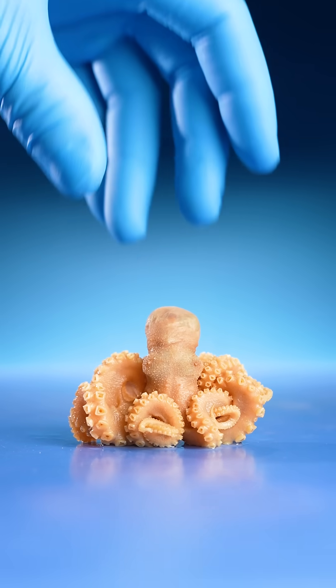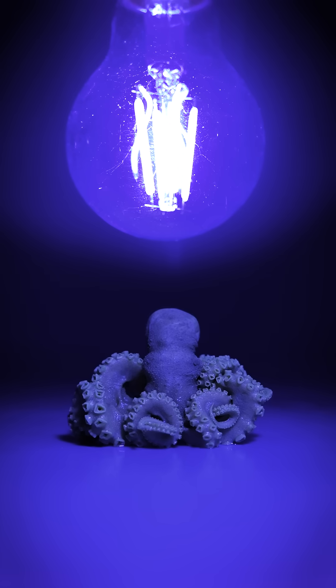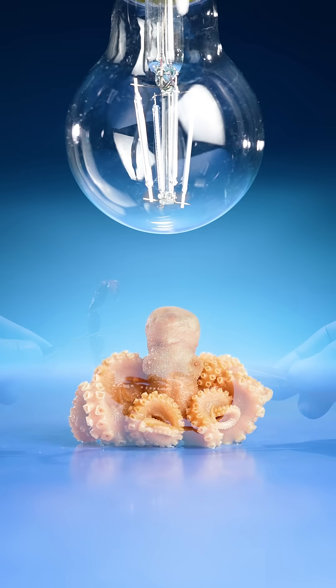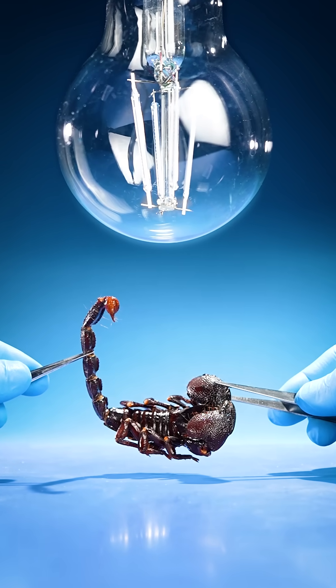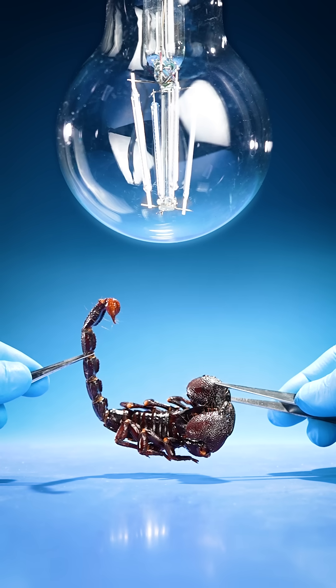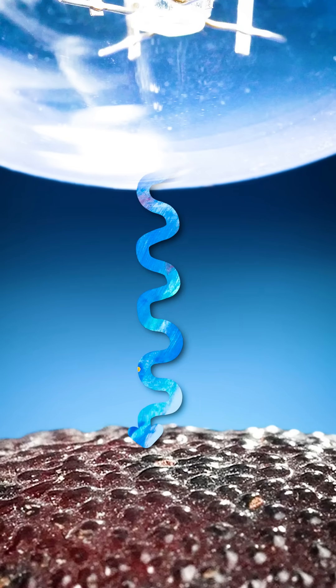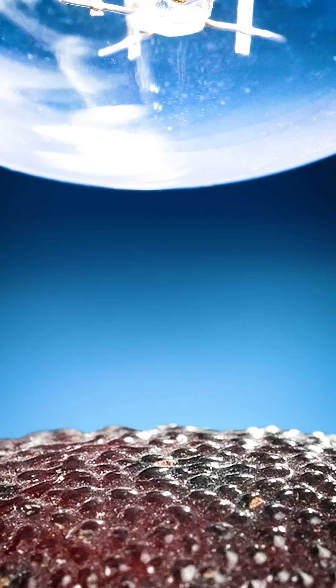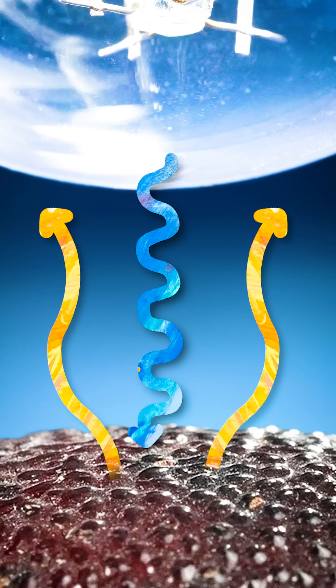If you place your baby octopus under a UV blacklight, nothing happens. But if you place your scorpion under a UV blacklight, something very unusual happens. Ultraviolet light hits the scorpion's exoskeleton, is absorbed, and then released back into the world at a different wavelength that we can see.